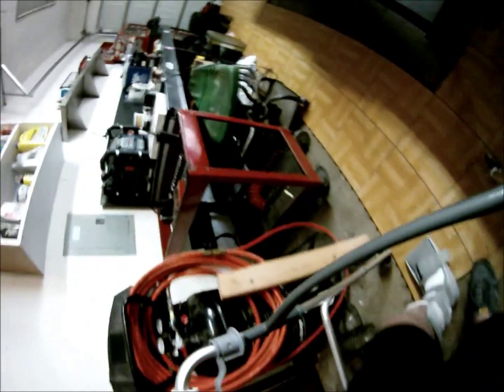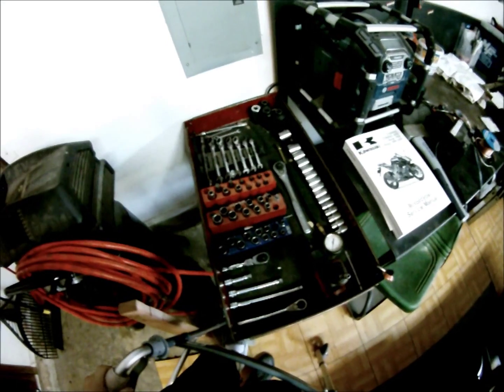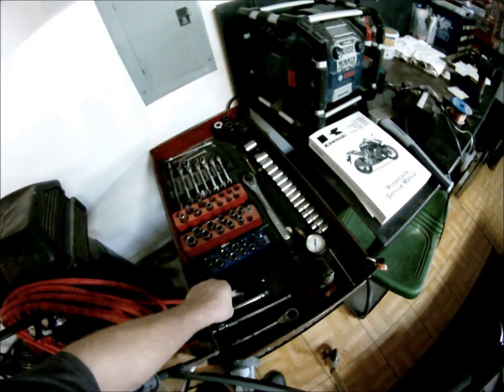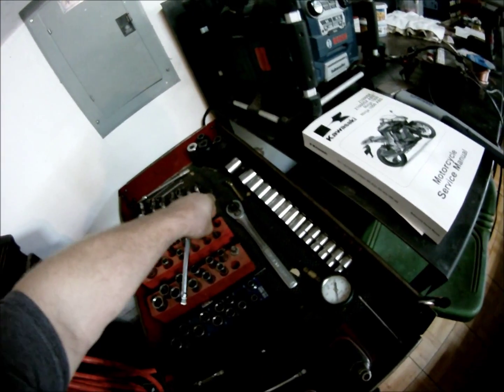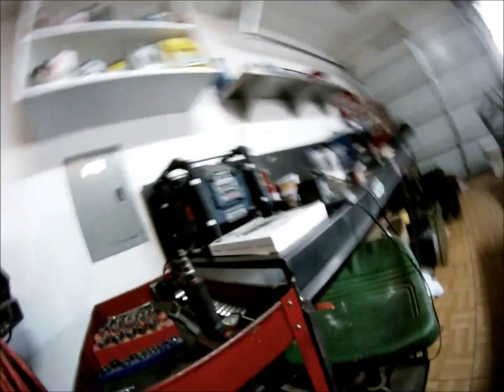Now grab the tools that we need — pay close attention. We'll need a ratchet; I like the stubby ones but do whatever you gotta do. I'm gonna grab an extension just because I like extensions, and then we are gonna need a six millimeter socket. Alright, now I've got everything together.